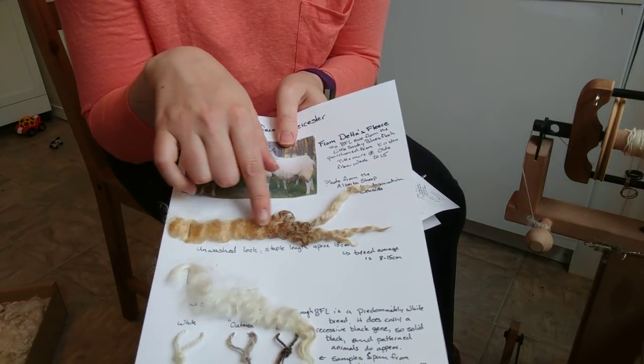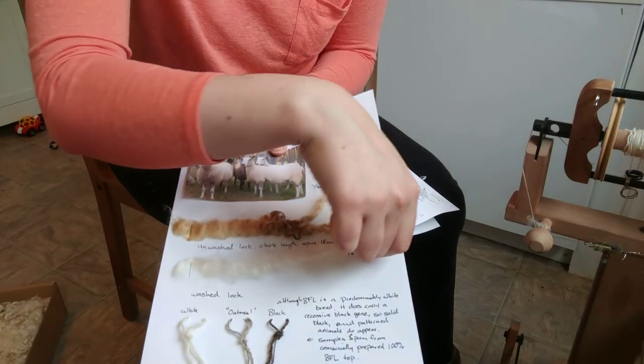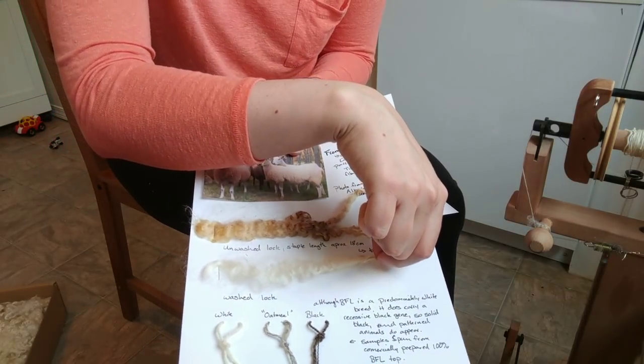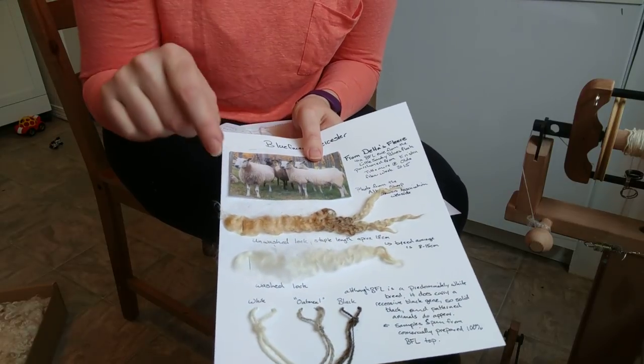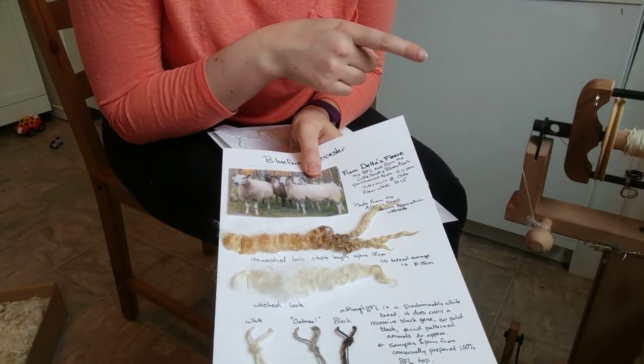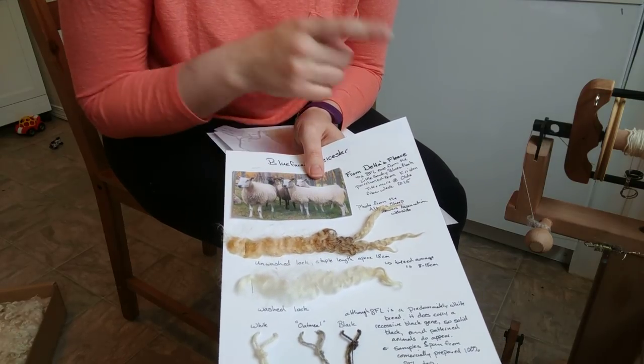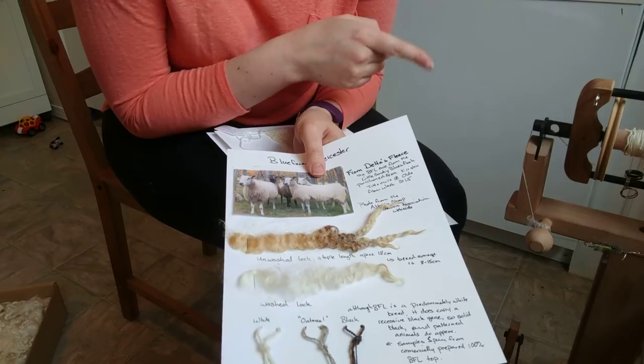You can see that this here is a lock in the grease, sturdy, and this is a lock after it's been cleaned. I washed this fleece the exact same way that I washed all my fleeces, and I will link to that video — not showing this particular fleece, but showing my washing method right here.